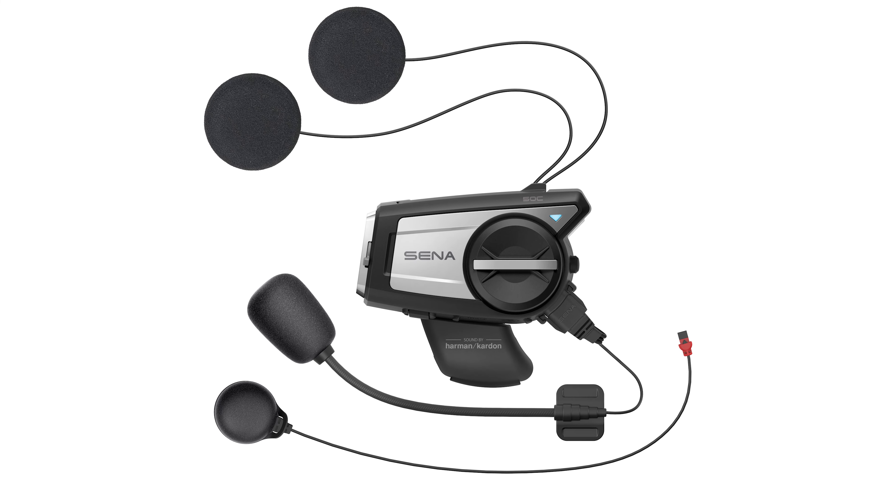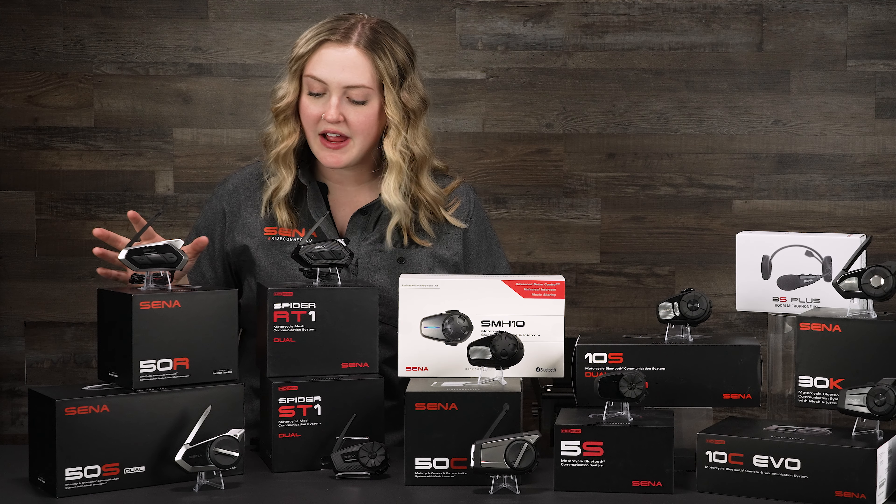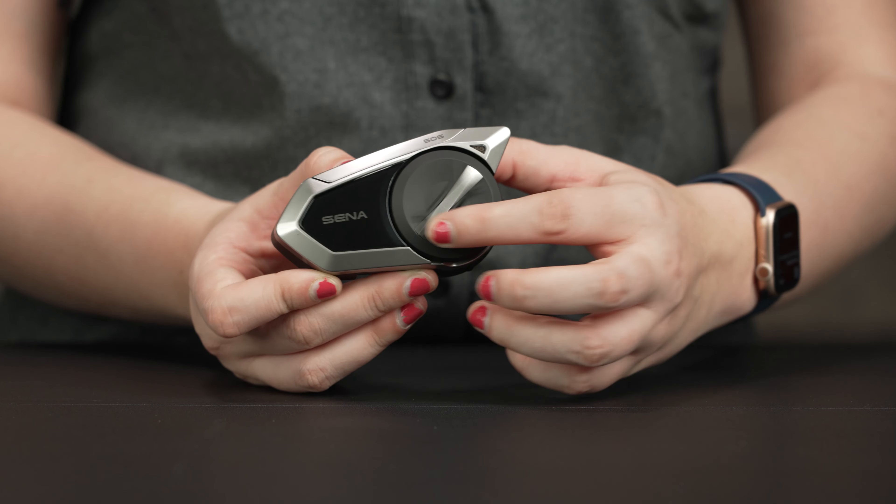They all three come with a Wi-Fi adapter cord, which is a USB-C cord that you can plug into any power source and update your units via Wi-Fi, instead of having to download the device manager and update them on your computer.